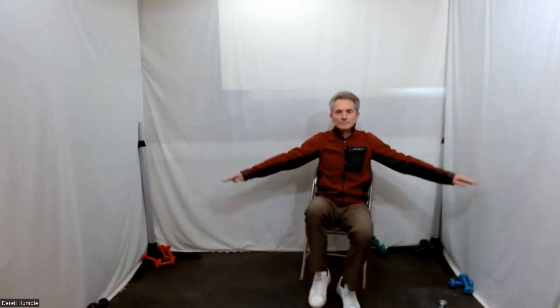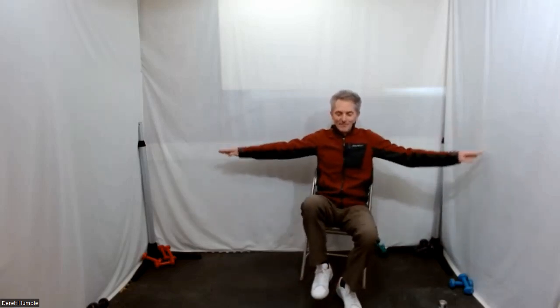Change direction — let's go around the other way. Nice, even breath, don't stop breathing now. Excellent. Bring those arms down, fantastic — shake them out. Well done.